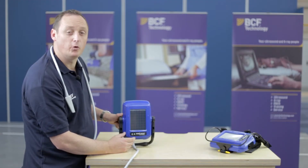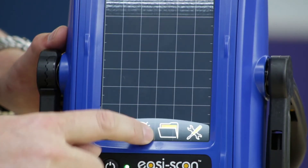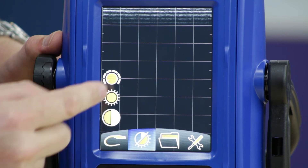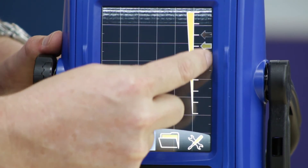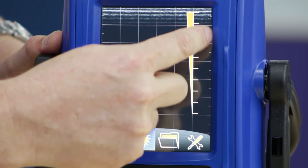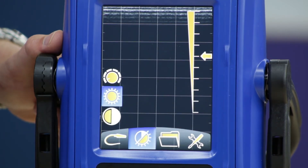If you'd like to adjust how your image looks, we have that capability on the smart display. Touch the touch screen and select your viewing option. The first one is contrast — you can adjust how the image looks. You can then select brightness and adjust it, so you have full control of your image.